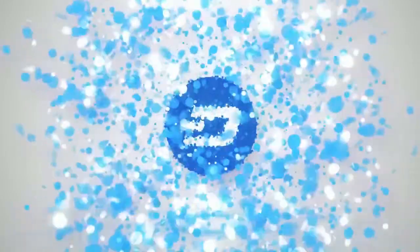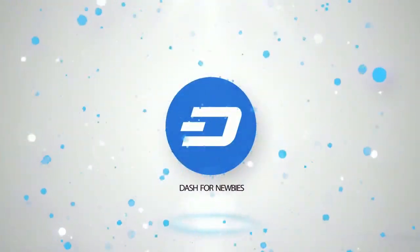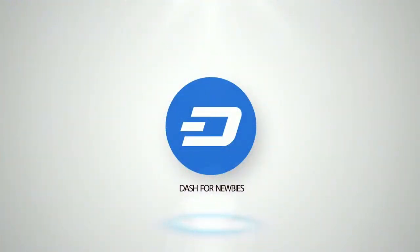Dash for Newbies! Hi, and welcome to Dash for Newbies. I'm your host, Stella Bell.